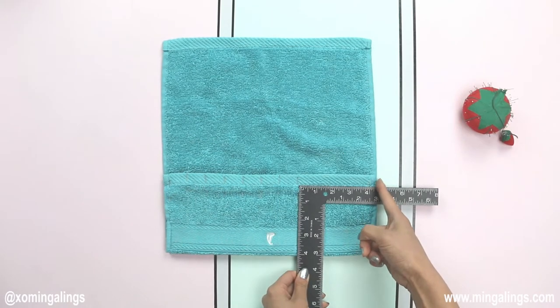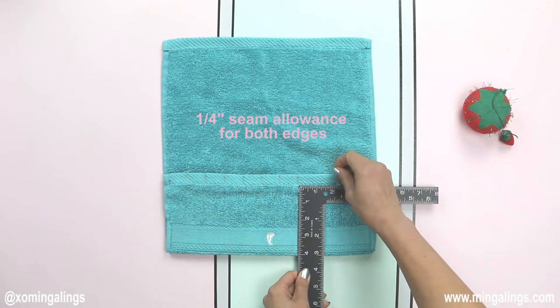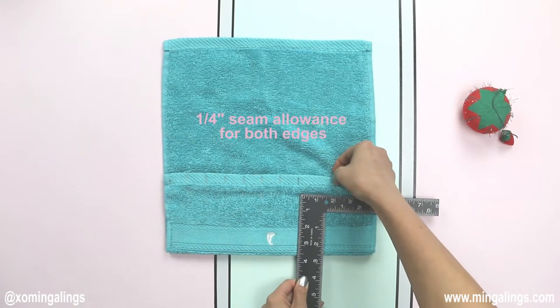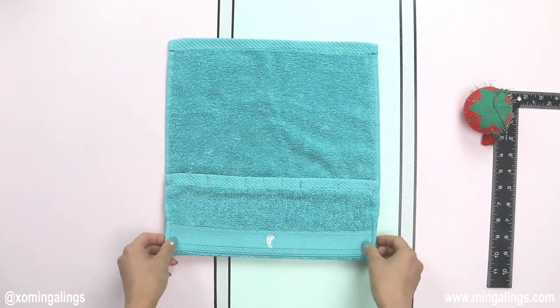For the very last two pockets, I had four and a quarter inches left over. We will need a quarter inch seam allowance to close the edges, which left me with a total of four inches. That will give me two inches for each pocket.